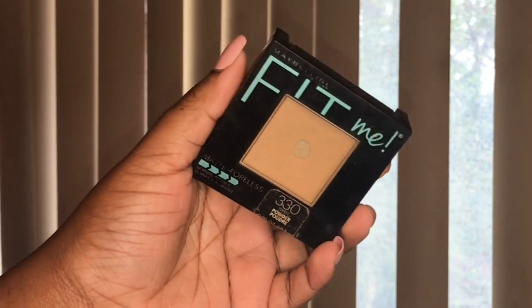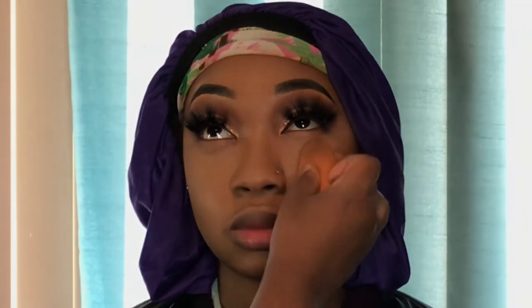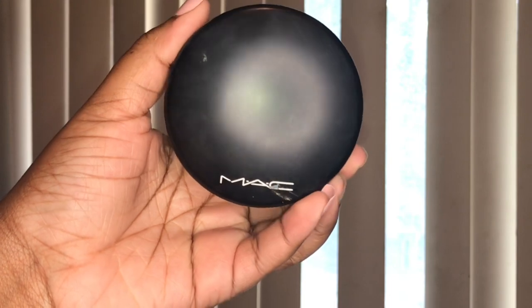To set, I'm using my Fit Me pressed powder in the shade Toffee on my Real Techniques beauty sponge. I let her look up and blend out the under eyes one more time before pressing the powder in, just so I don't set any creases. This powder has a very smooth finish which is why I like it on my clients. I set her under eyes first, then the chin, nose, and forehead last. To set the contour areas I'm taking my MAC Mineralized Skin Finish powder in the shade Dark Deep on a fluffy angle brush and patting everything in place.